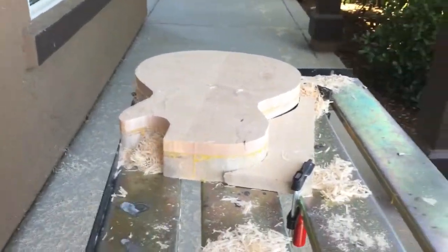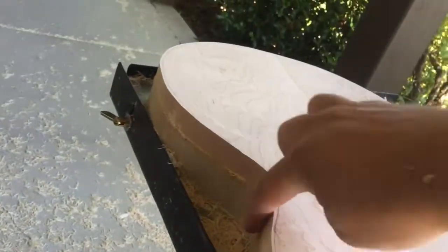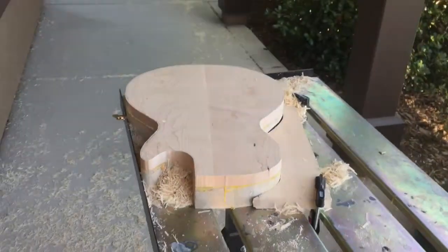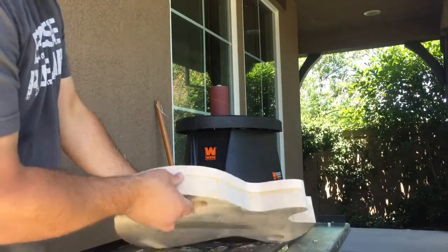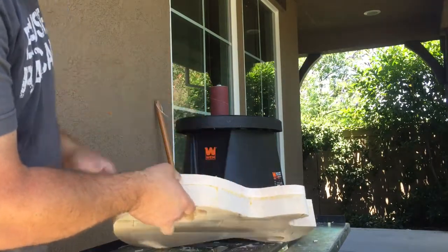As you can see it makes a huge mess, but it saves you a lot of time. Now we'll get the oscillating sander out and sand them both flush together. Now that we've got the top and bottom routed together, we're going to use the spindle sander and clean it up — there's some glue and rough cut marks in here to fix up.